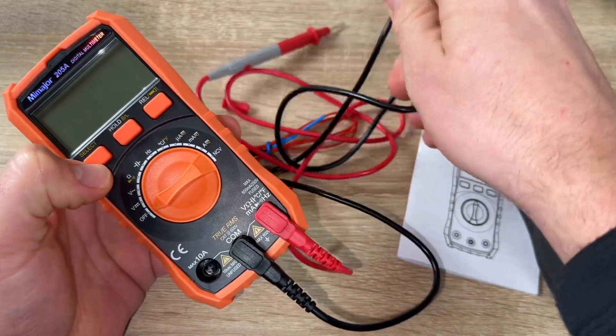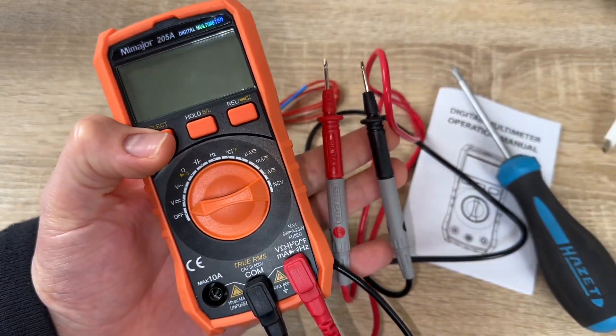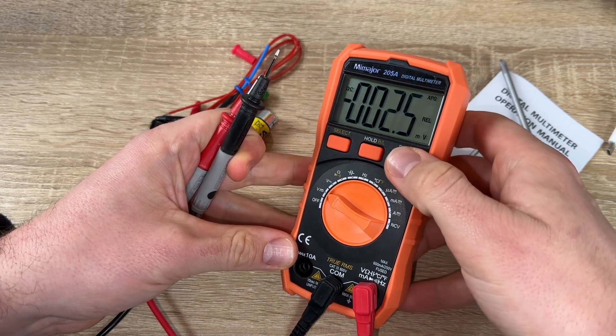The LCD backlight screen and flashing light are included, which shows readings clearly in low-light areas. In front of you, you can see where the connectivity and measurement parts are.